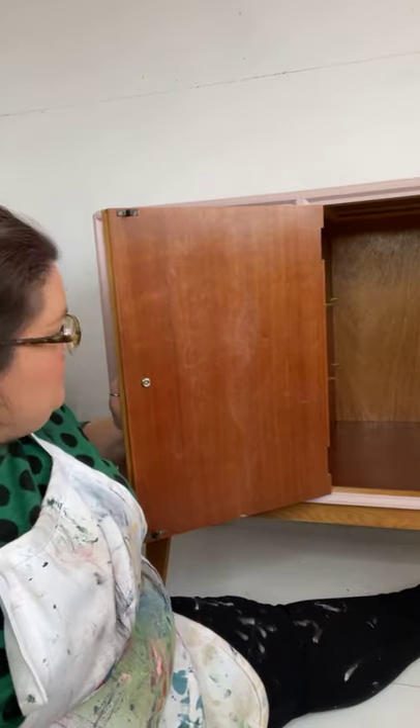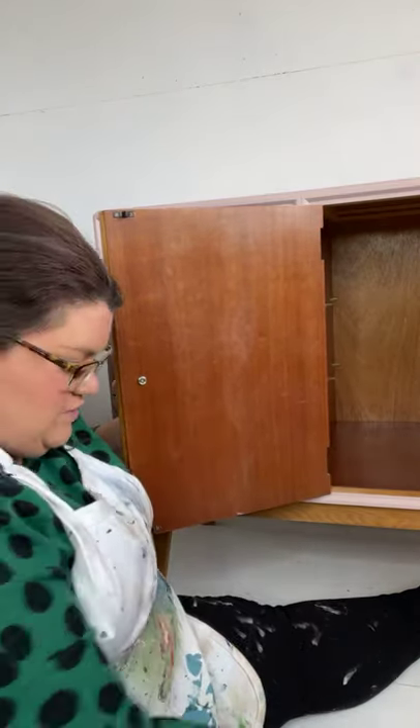And then this is the other door. Now this door was probably the worst — you can see some scratch marks on here.